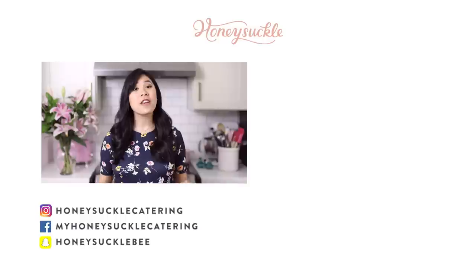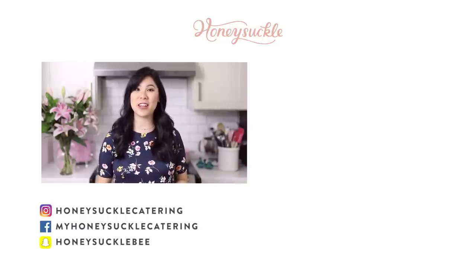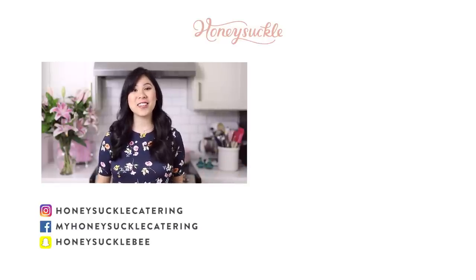Weren't all those treats so simple yet elegant to make? Honestly, anybody can make them. Which one was your favorite? Be sure to comment below and thank you so much for watching. March is going to be full of delicious, healthy, and fun videos before baby comes. I will see you guys soon — bye! If you liked this video, you'll also love my other no-bake cheesecakes video and the Cherry Garcia bars.